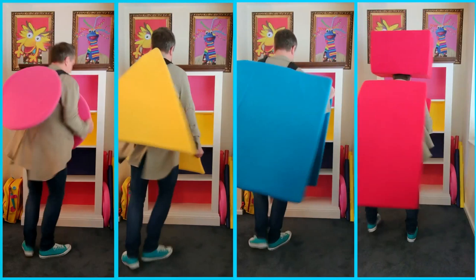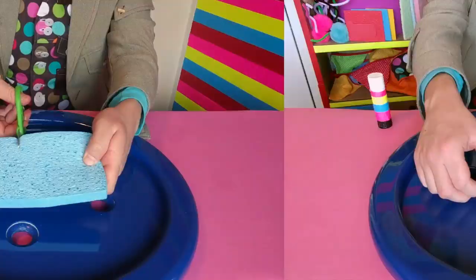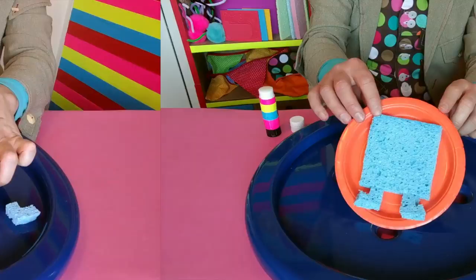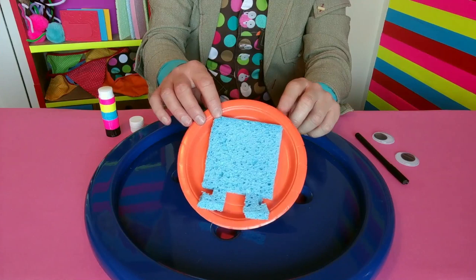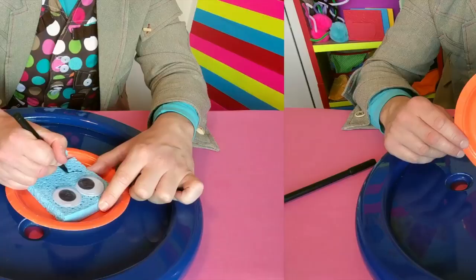I am a square. Now make your very own square using simple materials. First, ask a grown-up to help you reuse an old clean kitchen sponge — this one's blue. Cut out two feet shapes and a large square. Be careful, scissors are sharp. Then find a brightly coloured paper plate or sheet of paper and glue these pieces on. When the glue is dry, grab a glue stick, add two googly eyes or you could use round stickers. Draw on a mouth with a pen and your square is ready. I am a square!